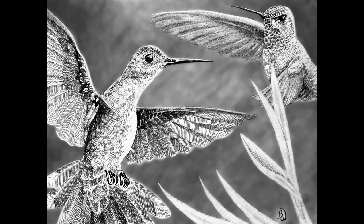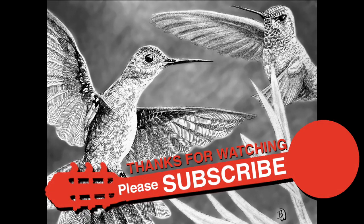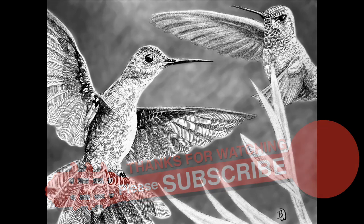Hope you enjoyed this. Please subscribe. Check out my original guitar music and more sketches as I progress. See you later.